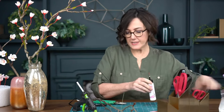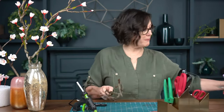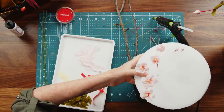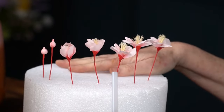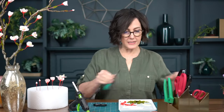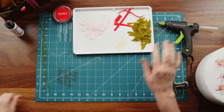I've already cut out my crepe paper and made most of the flowers ahead of time — I didn't want to sit here for a couple of hours making them with you. I love using this cake round where I can put my wires and let everything dry. The branch will come last. Here I have everything cut out.